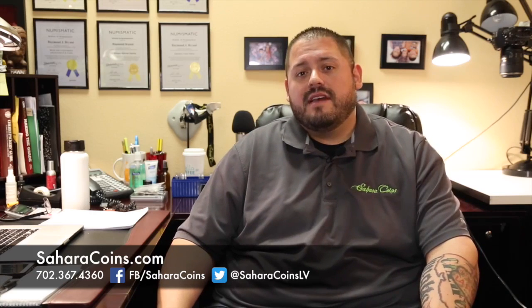Hey guys, it's Ray over at Sahara Coins. I wanted to talk to you about Morgan and Peace dollars — in particular, not high-grade super expensive ones. I want to talk about low-grade or raw coins, like Good and maybe VG Morgan and Peace dollars. You're going to be able to get them at just over what the silver value is. Keep in mind, on a silver Peace dollar and silver Morgan dollar, the actual silver weight is about 0.77 of an ounce — just over three-quarters of an ounce of silver.